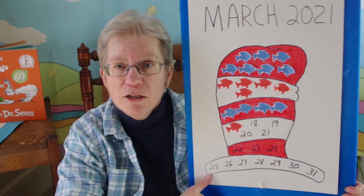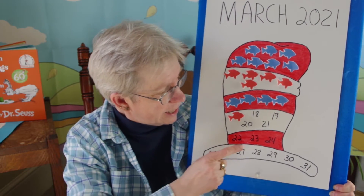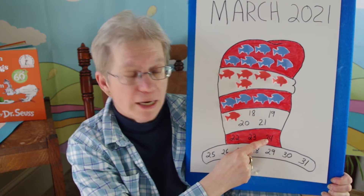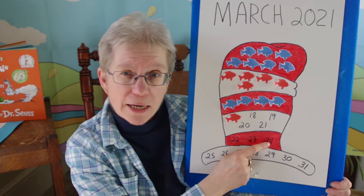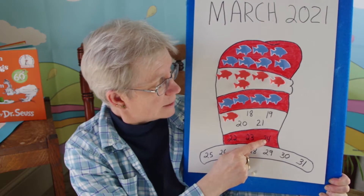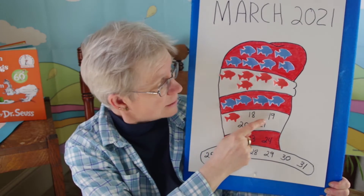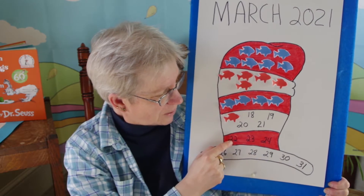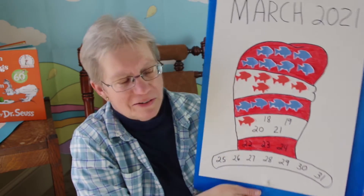So now we need our Cat in the Hat calendar. Let me just get that here. So today is Wednesday, March 24th. We need to get some fish on here. What numbers do we need to cover up? What days? 18, 19, 20, 21, 22, 23, and 24. Very good.